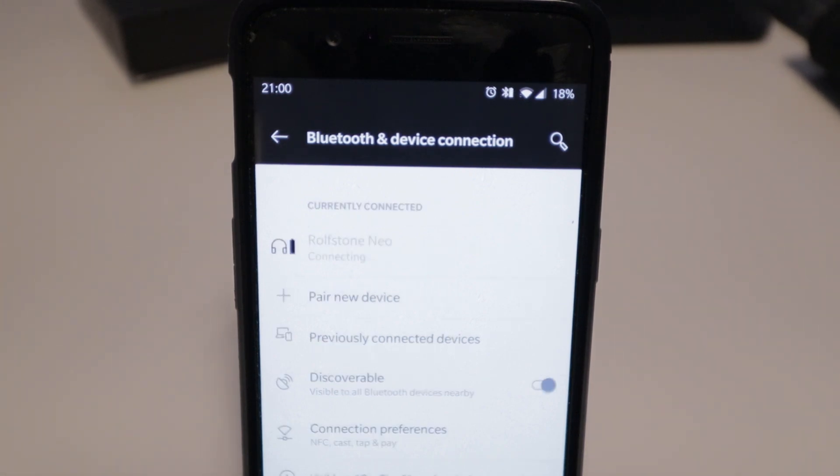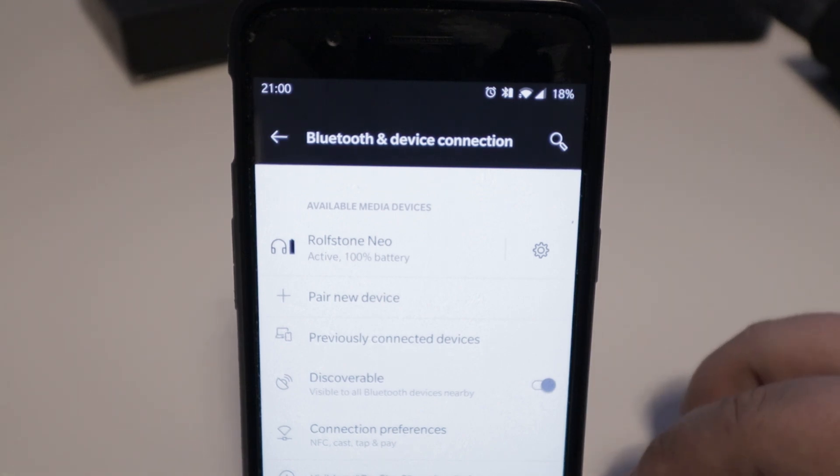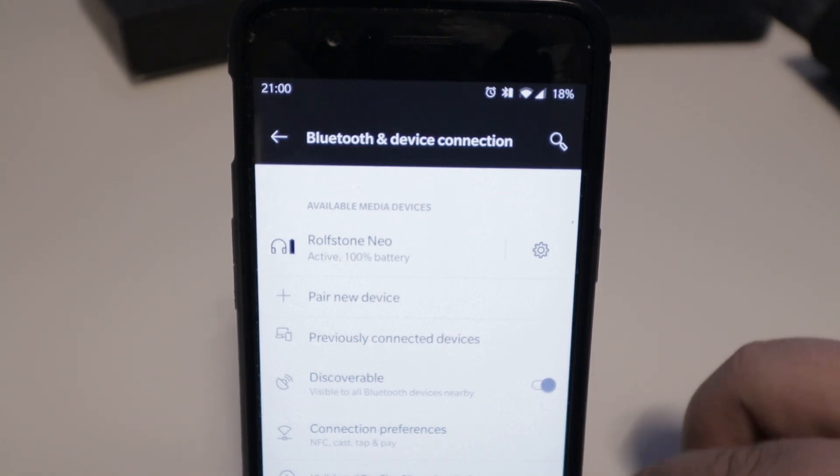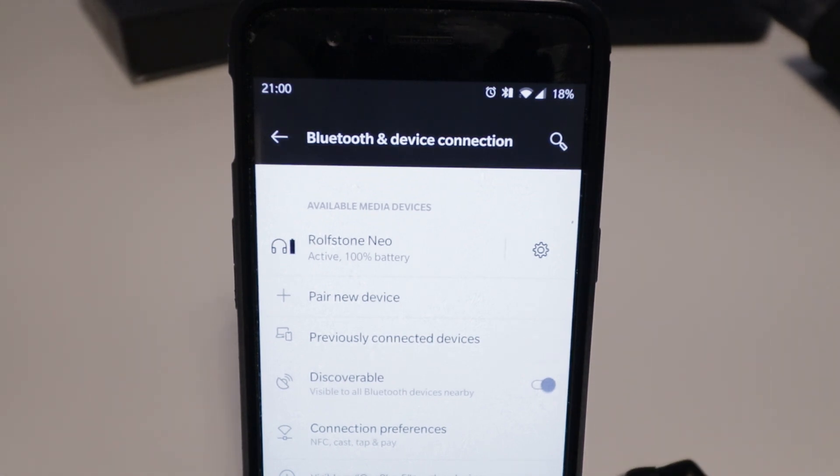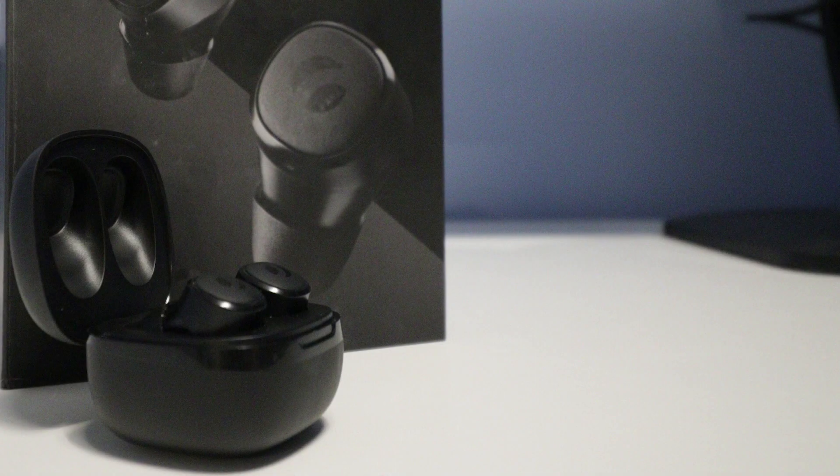Once paired, you can control your media through either or both earbuds, as both have buttons on them. When getting a phone call, you can also use these buttons to answer, hang up, or reject that call.